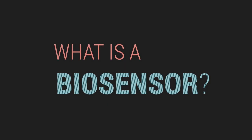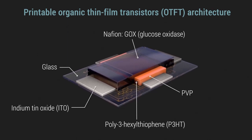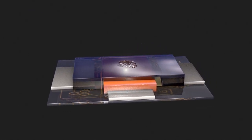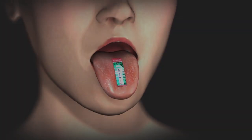What is a biosensor? A device that monitors and transmits information about a biological process. The glucose biosensor consists of an organic thin film transistor which integrates glucose oxidase and reacts with salivary glucose, resulting in hydrogen peroxide which is decomposed into proton ions generating an electrical signal. This signal is then processed by a smart device.